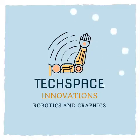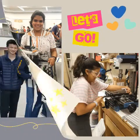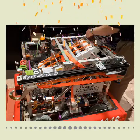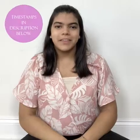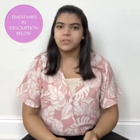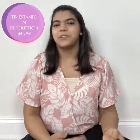Hi everyone! My name is Leah and welcome to My Tech Space. In this tutorial series, we'll start off by going over the basic parts of X-Robotics. These parts are important to know the names of so that you know what other people are talking about, and you'll sound extra smart if you use them when you're talking about robotics.